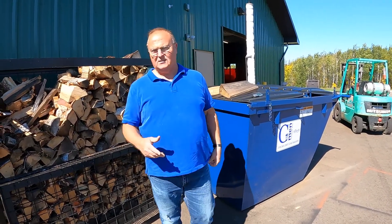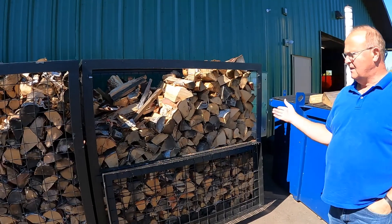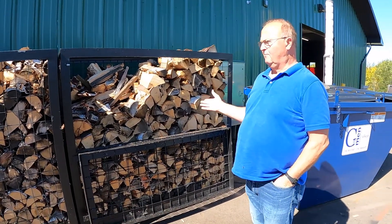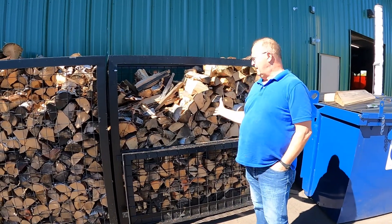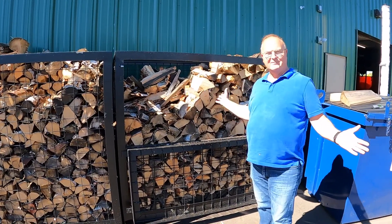This wood's been drying for a year. This happens to be birch. A lot of you have better wood than we have up here, like oak and hickory and maple. But this is what we got — you burn what you got.